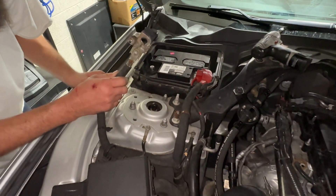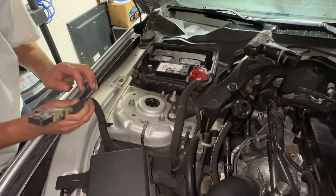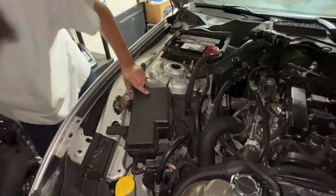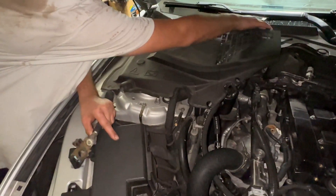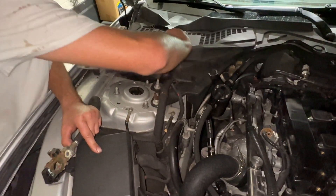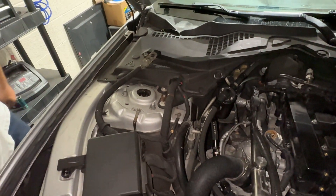Do not touch the negative to the positive. Do not touch it to any other grounds. What I like to do is take the cover, put the cover back on, and let the negative rest.